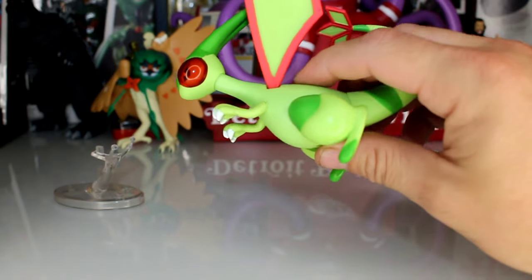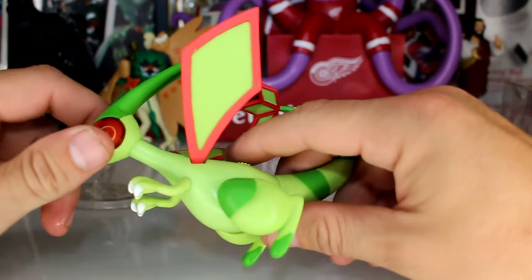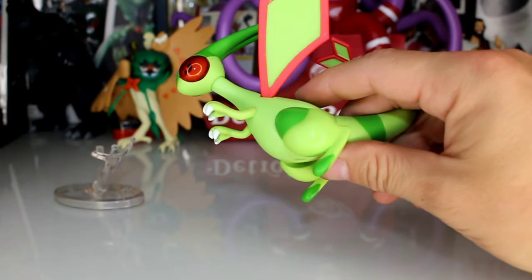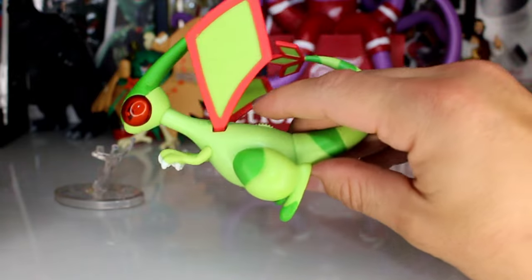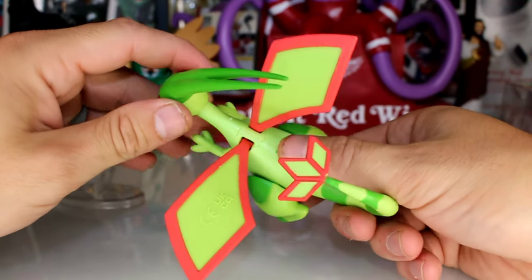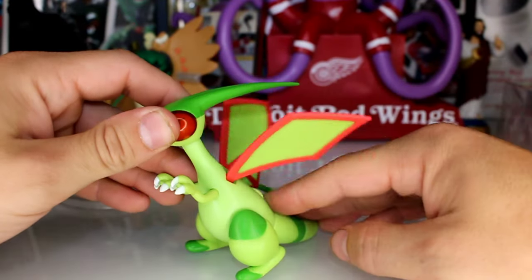I'll get into how I feel about that later — it's not a big deal. These are pretty cheap figures, I think around either $12 or $10. They're in that $10 price range.